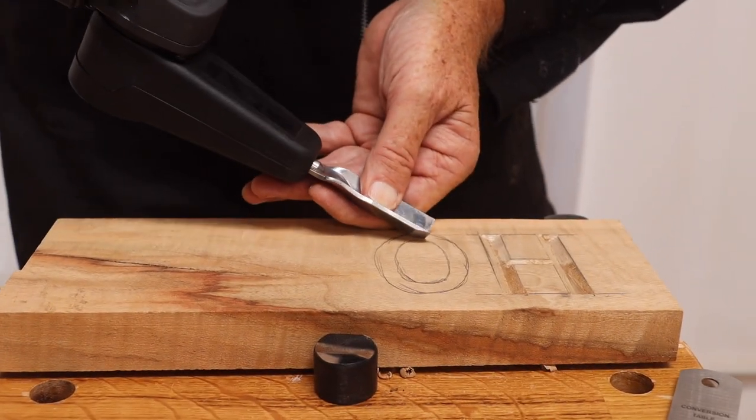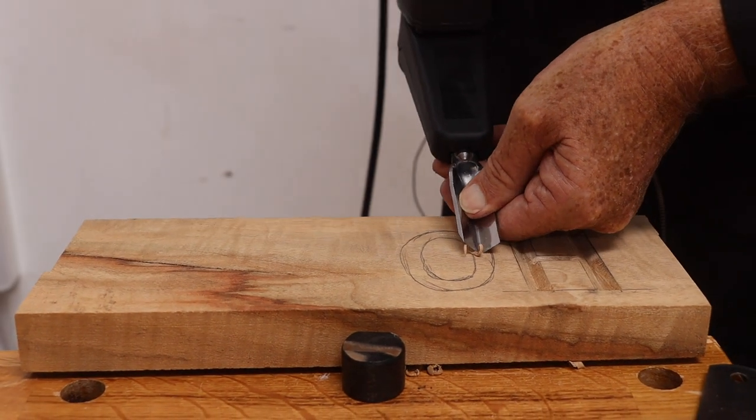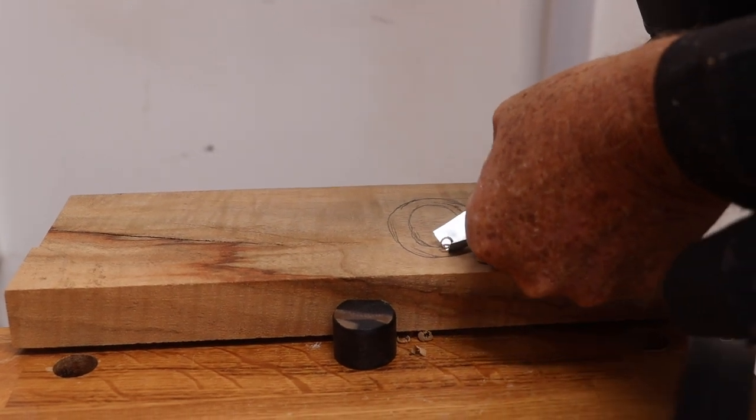Go down the center and do a shallow cut first - that becomes your guide. As you get to the center, swap over and lean it to the side to get to that edge.